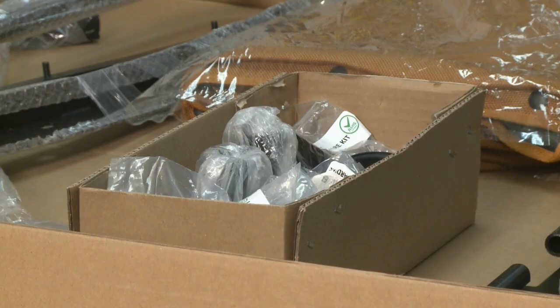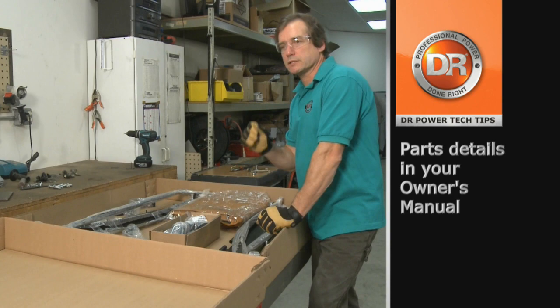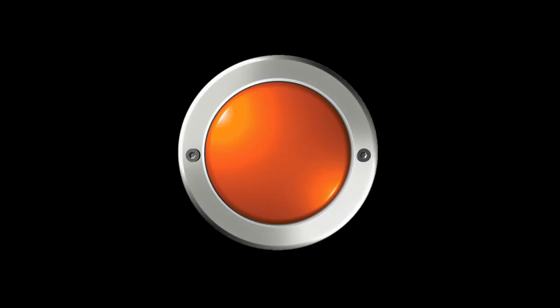Now I've opened this large parts box, and it has inside everything you'll need to assemble your collector. You also have a small parts box that has assorted parts. Your manual has a parts list that you'll want to refer to, to organize these parts and get ready for the next step, which is assembly.